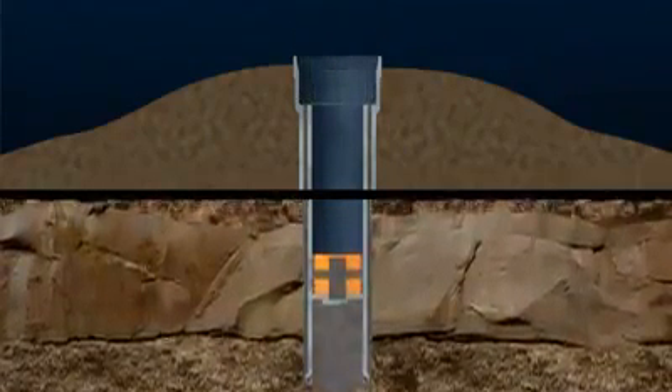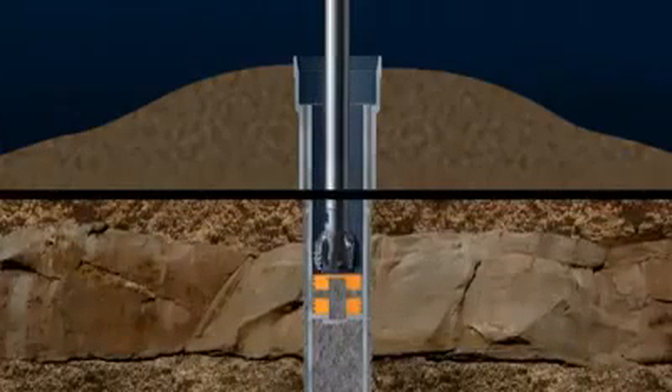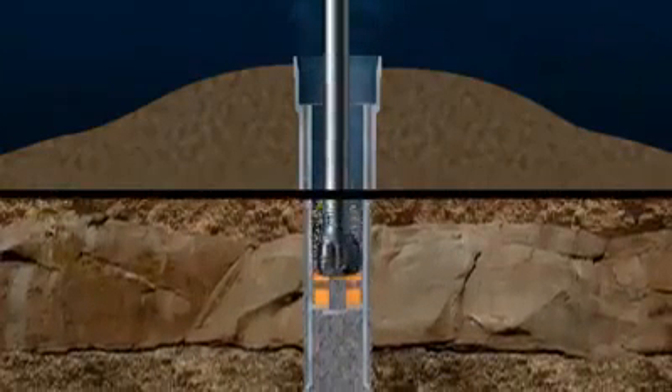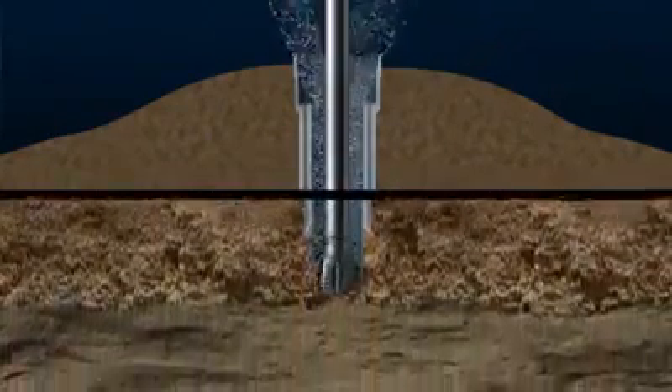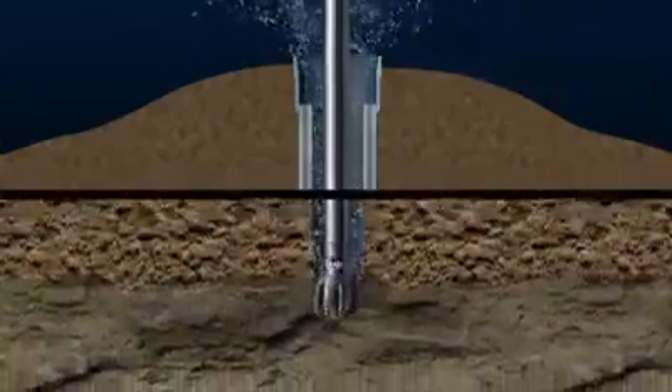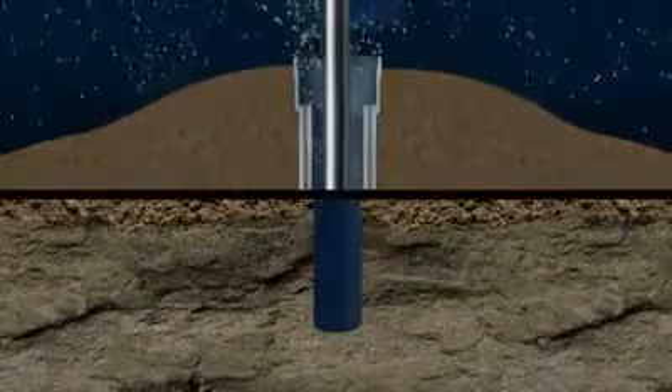The cement plug tool is removed, and when the cement has set, drilling continues with a smaller diameter bit, penetrating the cement plugs and float collar and into fresh rock. After a suitable depth has been drilled, the drill string is removed. Then steel tubing, known as casing,